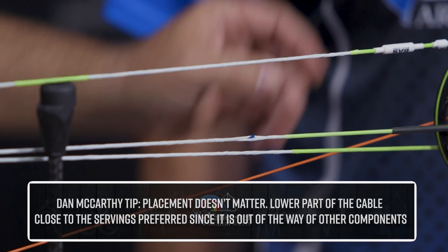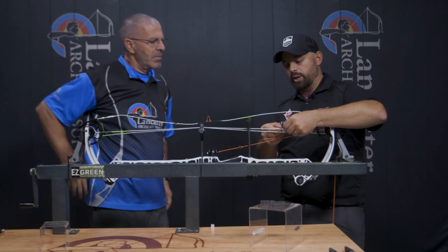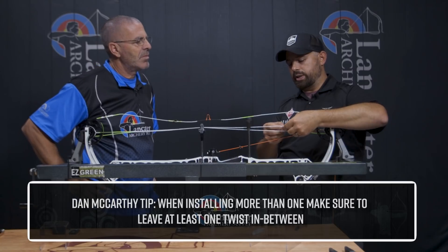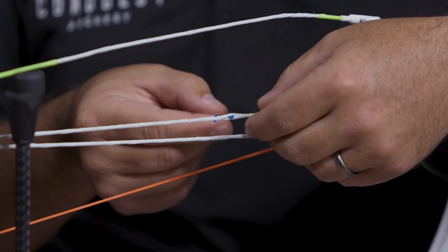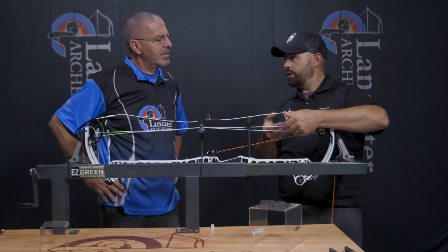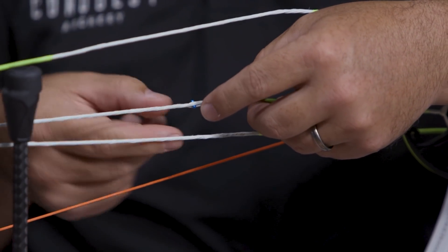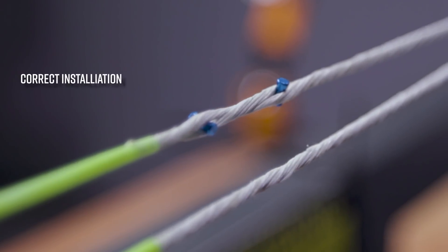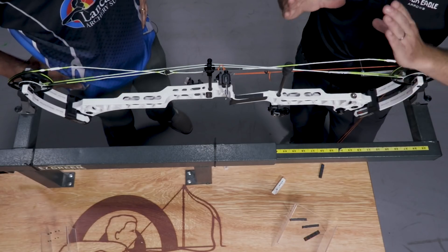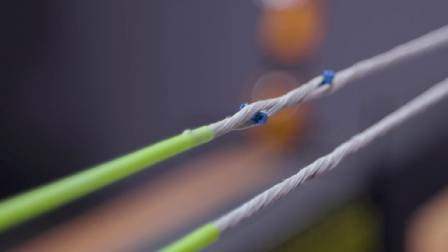Obviously you can't stick them in serving, so close to the serving is a good spot. If you're going to put two of them in, here's how to stack multiple spacers into a cable. You don't want them too close together — you want an actual string twist in between. You don't want the two spacers sharing the same split. It's easy to install the second one close to the first, but just slide it up your cable and let the string twist. As long as there's one twist in between, you're good. That ensures the string goes out and around both spacers and holds them in place.